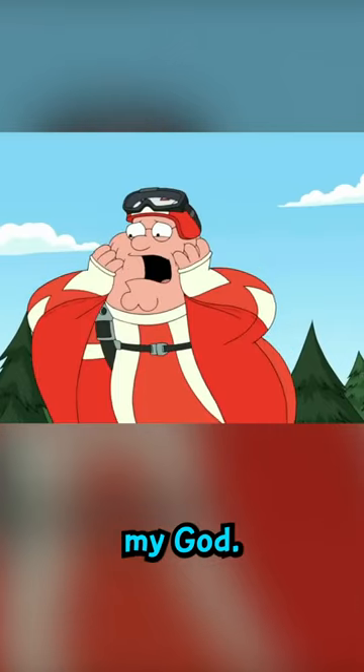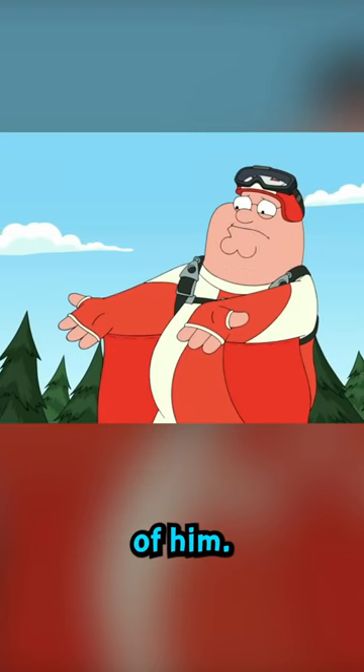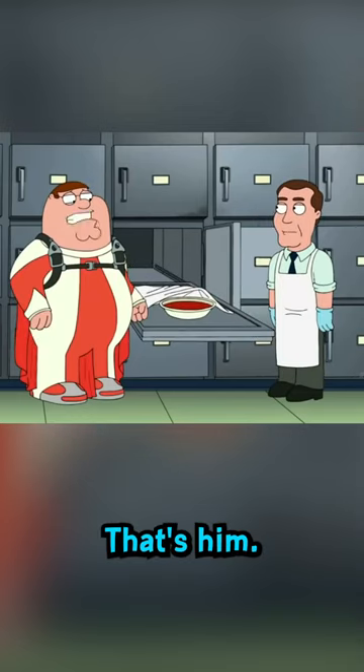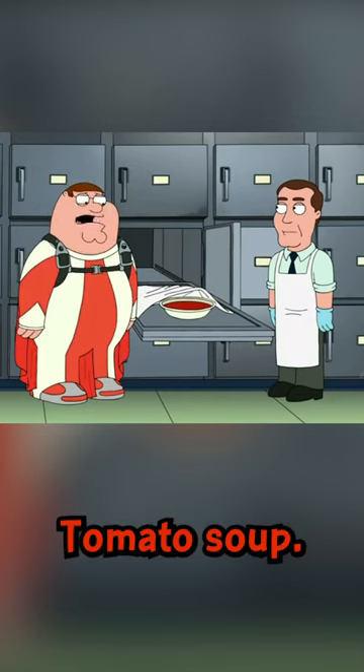Oh my God! Oh my God! What, what? There's almost nothing left of him! And I just know I'm gonna be the one to have to identify the body. That's him. Poor guy. He looks like a bowl of tomato soup.